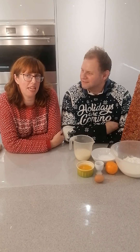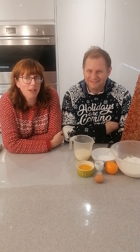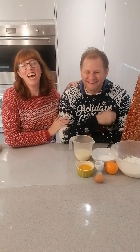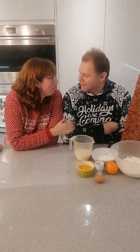Hi and welcome to Boozy Baker's 12 Days of Christmas Baking Countdown. Today we're on Day 11 — it's nearly Christmas! We're making a chocolate orange babka, which is a sweet bread. I have the wonderful Mr. Boozy Baker on screen — it's taken all year to get him in front of the camera, as he's normally behind taking your questions. We thought we'd do this one together.